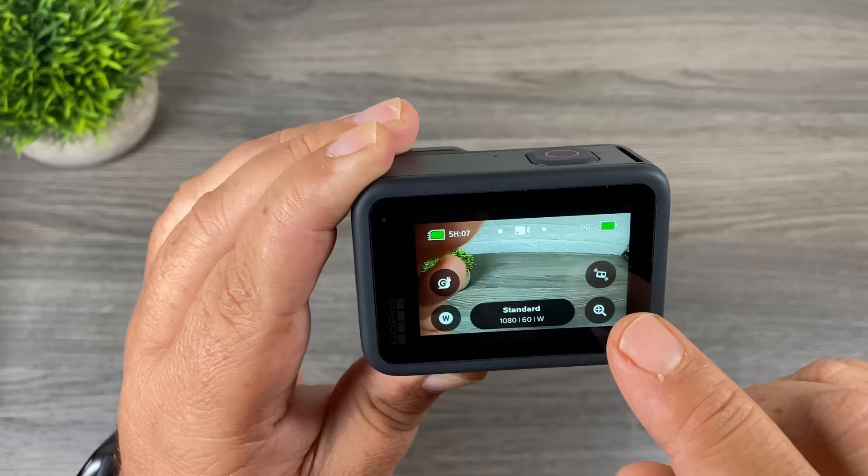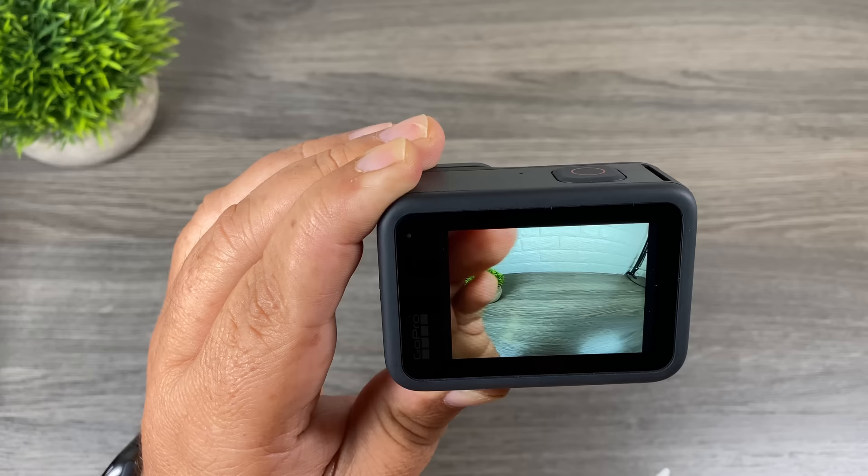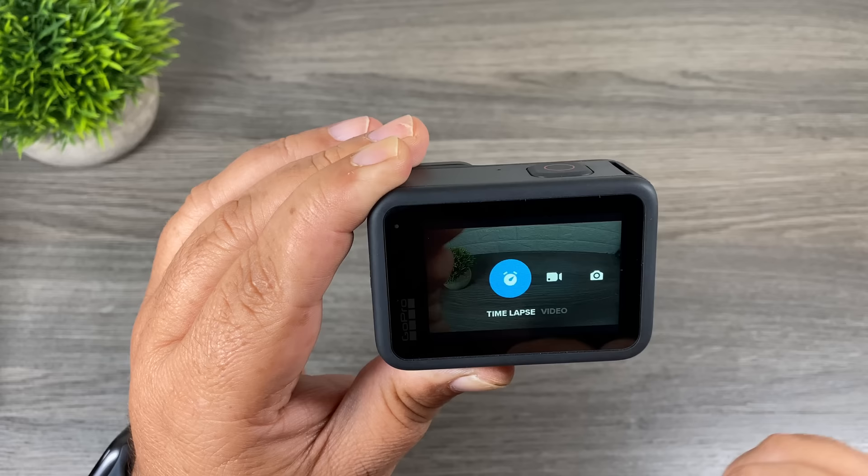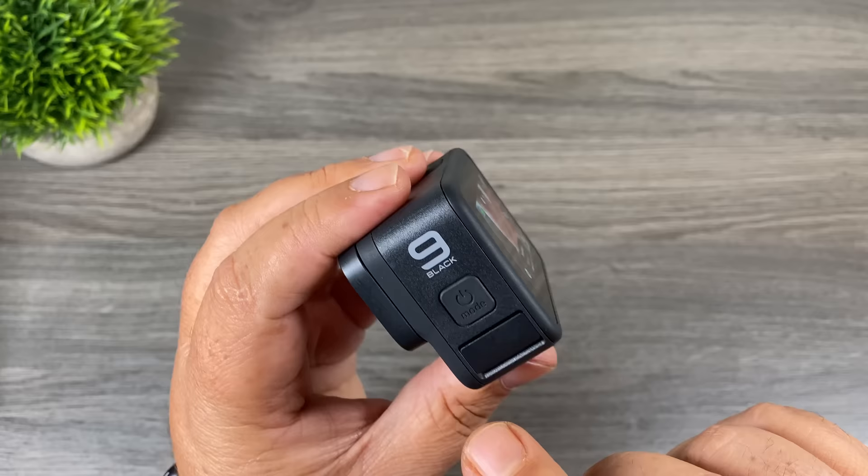There are two ways to switch modes. First, swipe on the screen — swiping one way switches us into photo mode, indicated by the icon changing to a picture of a camera. Swipe back to return to video mode, and swipe the other way to go into time-lapse mode. The other way to switch modes is by using the power mode button on the side — just a single press will switch modes.